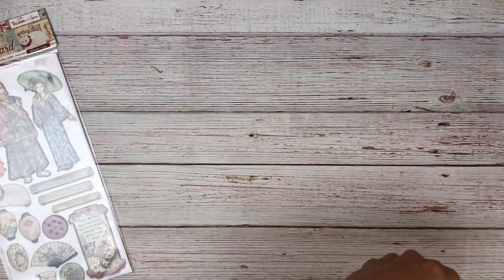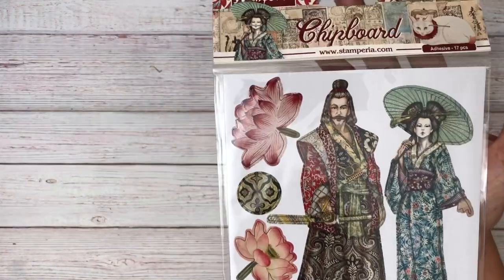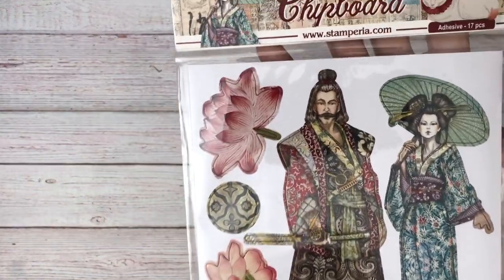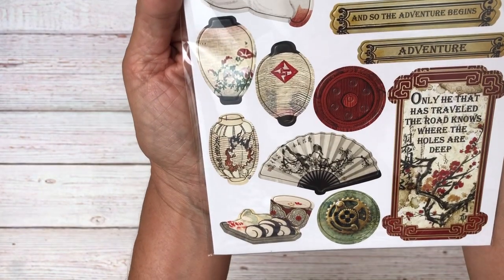The last thing in the Sir Vagabond collection is the adhesive back chipboard. This is still in the package so you might get a little glare, but if you go to our shop you can look at each one of these — there are detailed images available.